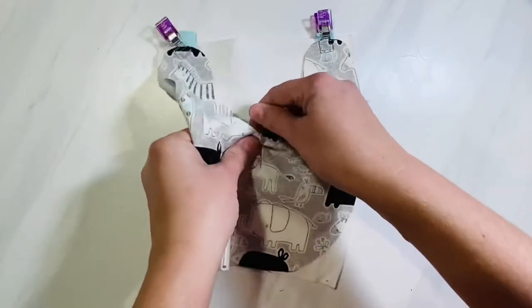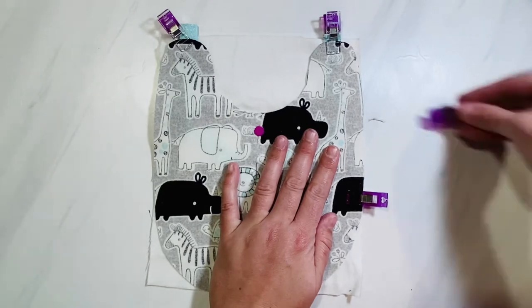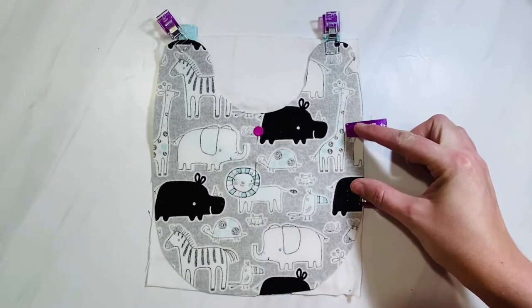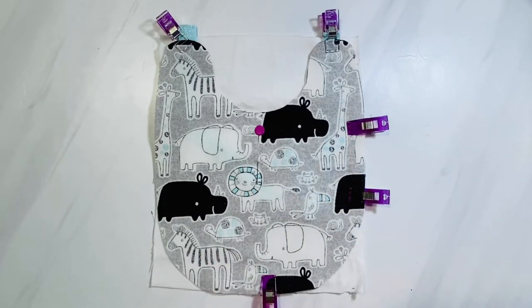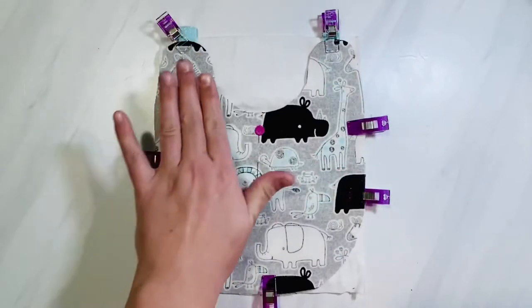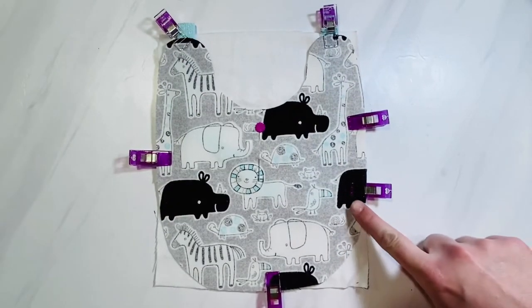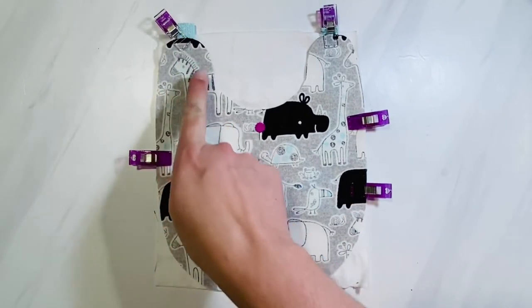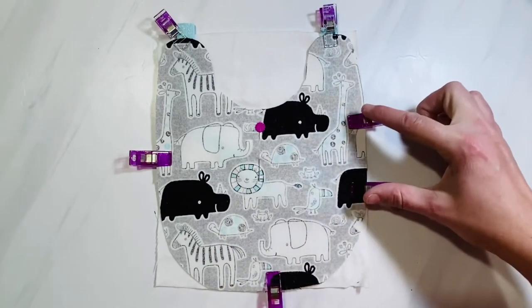Place a pin right in the middle of the neckline so it doesn't move while you're sewing. The two clips on the side mark the spot where you will leave a gap — do not sew that area. Pin or clip the rest of your bib, then starting at that gap, sew all the way around using a 3/8-inch seam allowance, leaving a two-to-three-inch gap on the side.